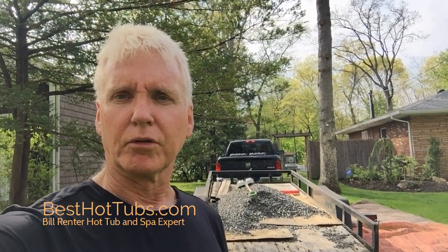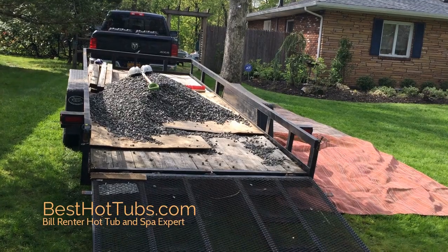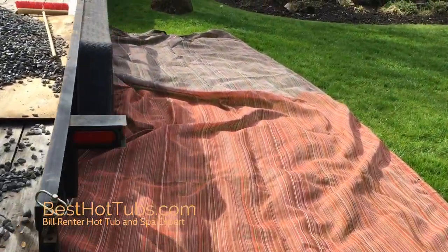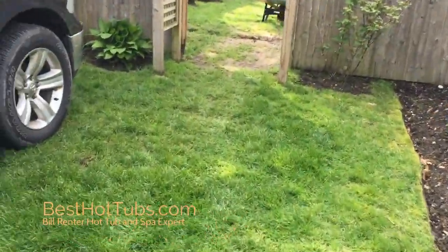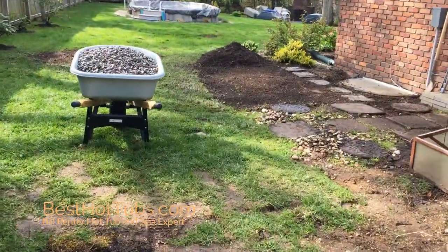This is the gravel on our trailer — it's just one cubic yard. We were able to pull the truck up pretty close to the backyard. We're setting it up so that we don't make a mess on the lawn, and we're just going to wheelbarrow it — probably about 10 or 12 wheelbarrows of gravel — into the backyard.